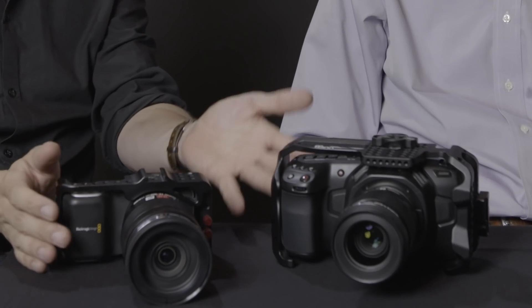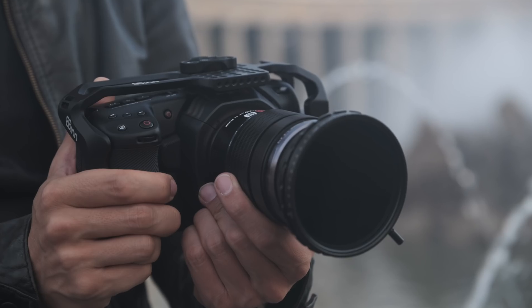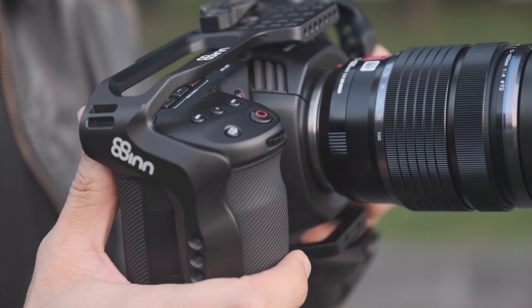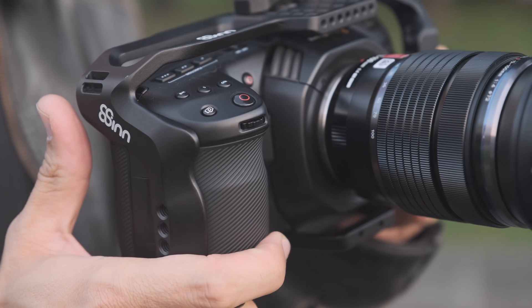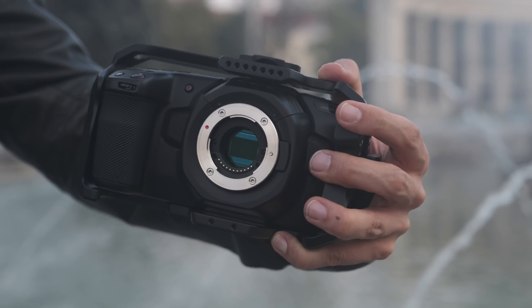I'll start with the ergonomics of the camera. As you can see, this is a lot bigger than the original pocket camera. It fits nicely into my hands, but I know that a lot of people with smaller hands might have problems using this like the old one. Obviously, it's not something you can literally put in your pocket. You need some kind of bag to carry it with you.